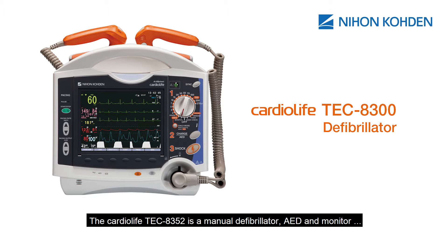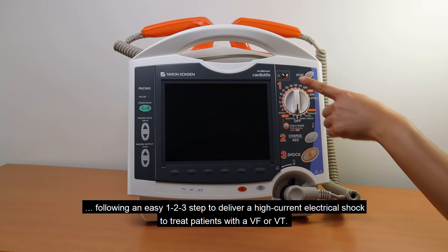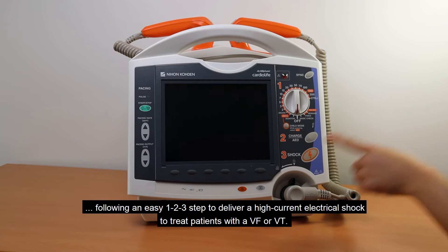The Cardiolife TEC-8352 is a manual defibrillator, AED, and monitor, following an easy 1-2-3 step to deliver a high-current electrical shock to treat patients with VF or VT.